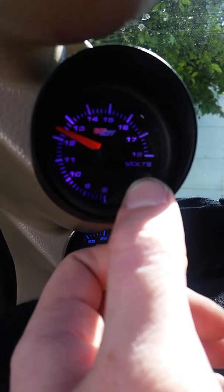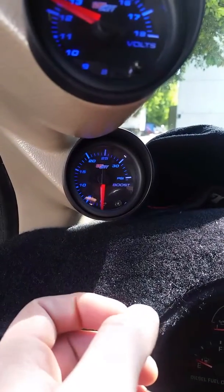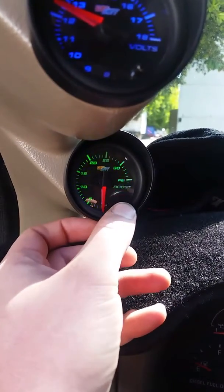Those wavy lines are part of the video. Same thing there. And this one is not flickering — that's just how the video makes it look. But you can see that the boost gauge works fine.